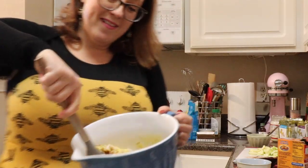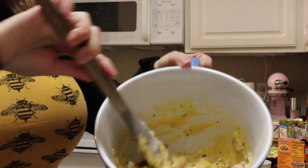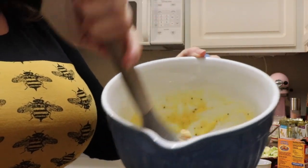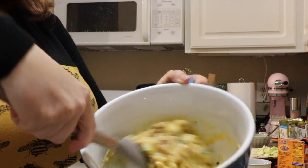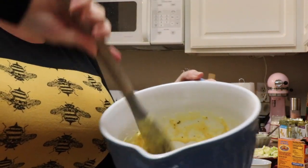So the zucchini bread is the paleo chocolate chip zucchini bread from the Addictive Wellness website — AddictiveWellness.com. Got to prep the zucchini. It smells nice. It has almond extract in it, vanilla powder, and we will see how it turns out.